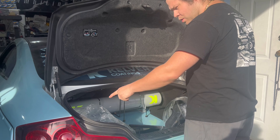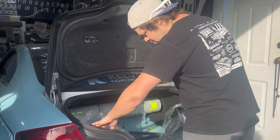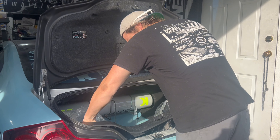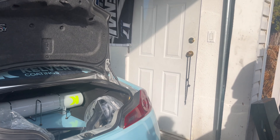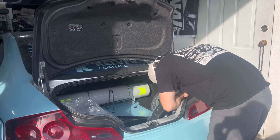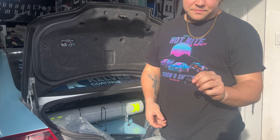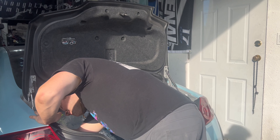To start getting your tail lights out, you're just gonna pop out the trim and then pull the carpets down. There's one pop rivet in each corner and then just screws holding them in. And you've got your big push studs, one on each side.